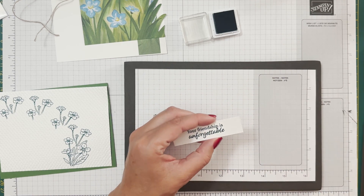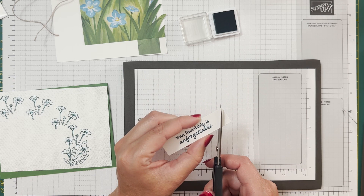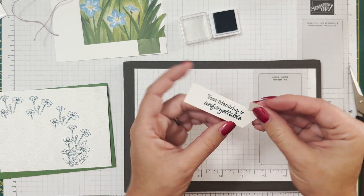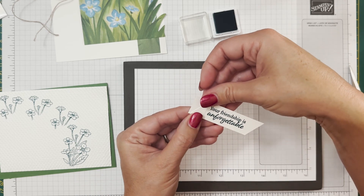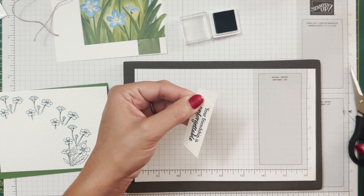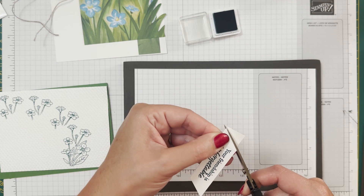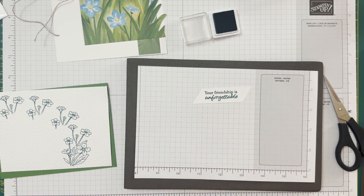I used the retired embossing folder again, but you can definitely use that one from the 3D embossing folders or any other - there are a lot of nice texture embossing folders in the annual catalog too. I have a little scrap strip of three by three-quarters, and I'm going to stamp 'Your Friendship is Unforgettable' on there. I really love this Pretty Peacock color - such a nice addition. I'm going to cut this at an angle - just pick a nice angle and cut it. Then use this piece as a guide for the other side so both sides are the same.